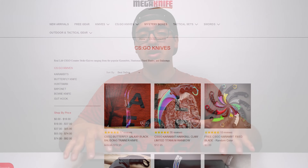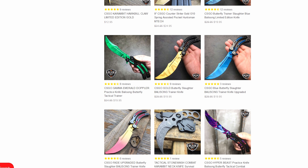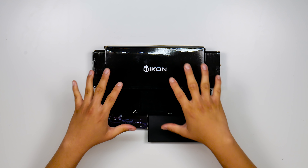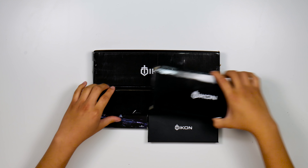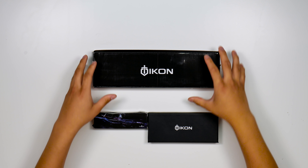I got five of these, all different styles — these are all CSGO knives from Mega Knife. I'll leave links down in the description below. They have a whole bunch of other stuff other than CSGO: they've got swords, they got claws like the Wolverine, crossbow weapons, stuff like that. It's honestly insane and they're not that expensive either. I'll definitely leave that link down in the description so you guys can go check it out. Let's take a look at all of these — these all look like they're from Oikon or something like that.